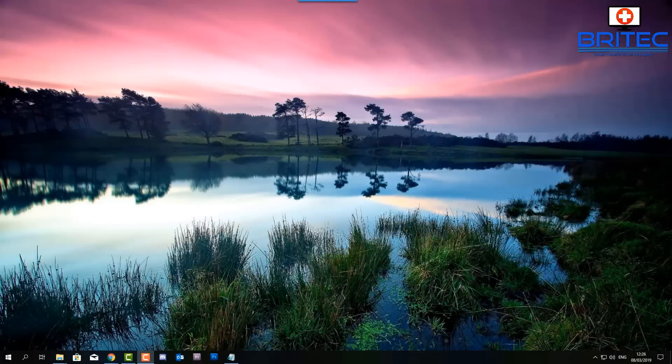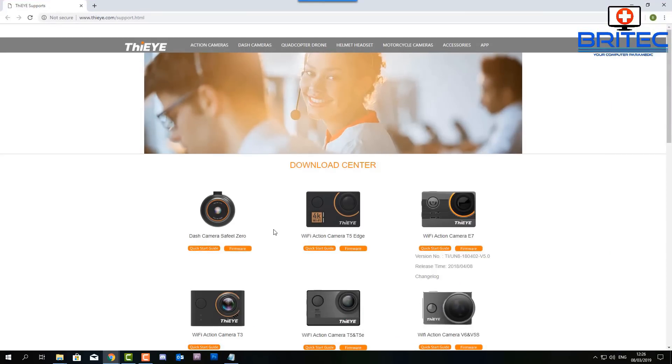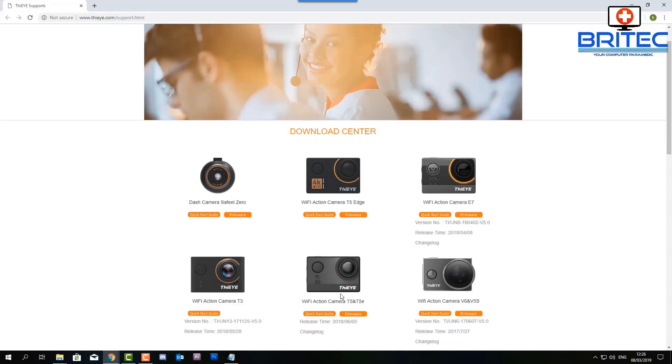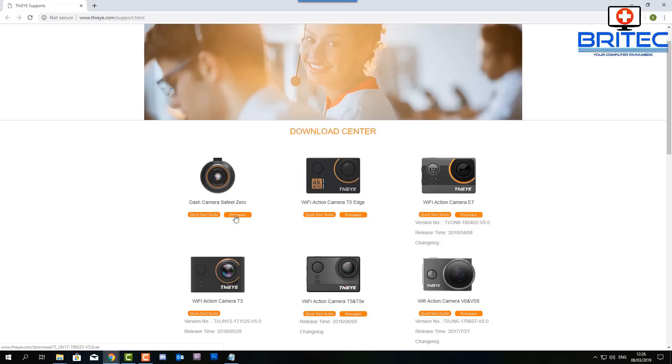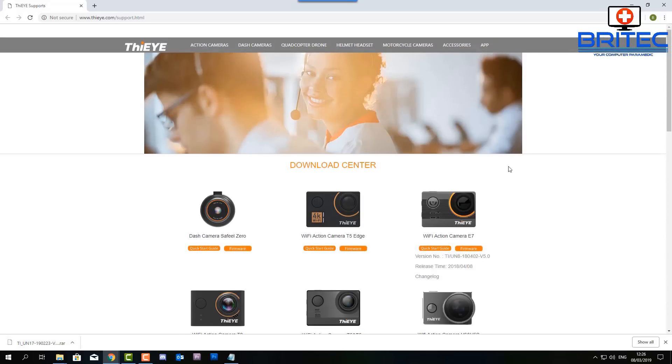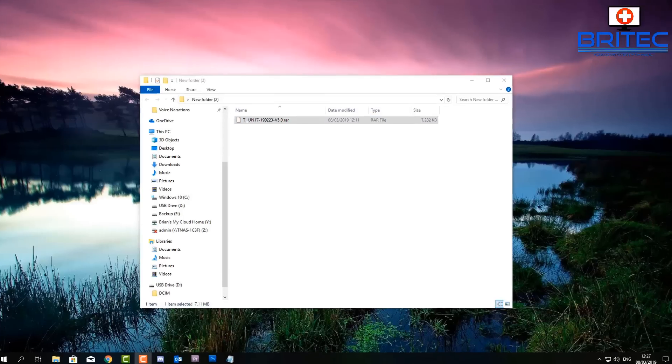We're on the desktop of the computer now. What we're going to do is get our firmware from the website. Depending on what dashcam you have, go to their website and you'll see the firmware listed there for different dashcams and action cams — the process will be the same. Find the firmware for your camera, download it, and transfer it to a folder on your desktop so you can open it up and prepare it for the memory card.